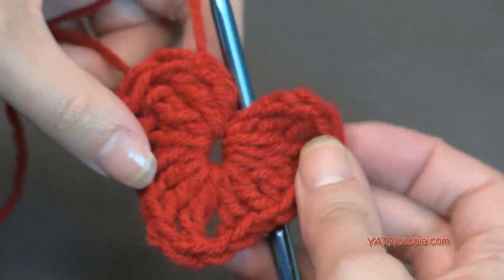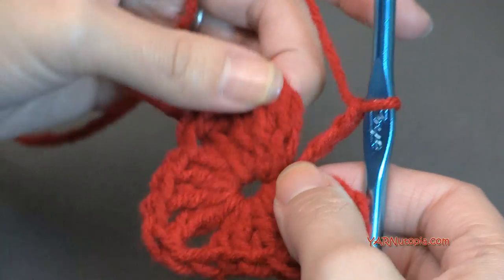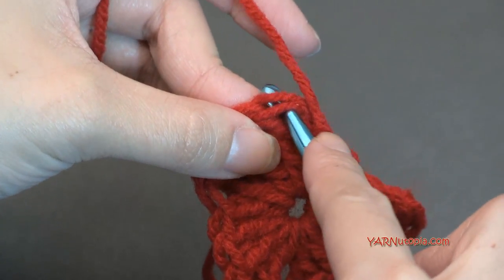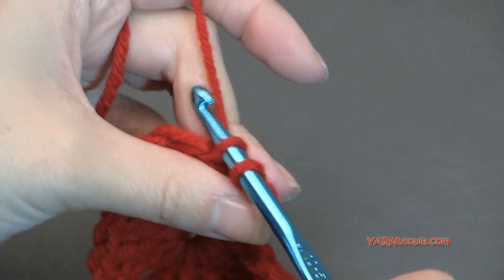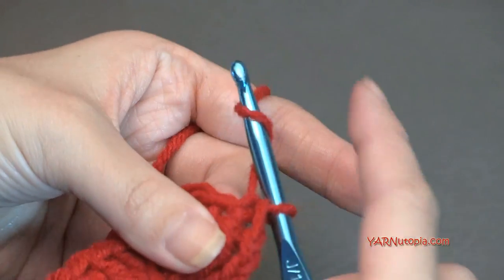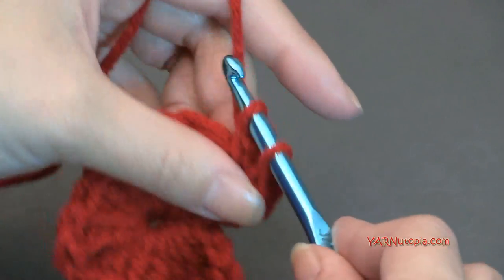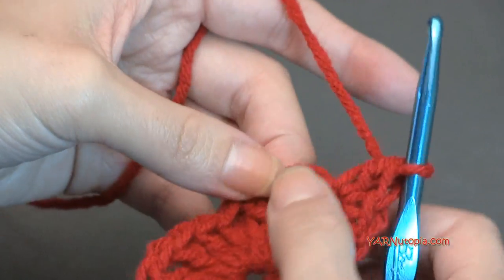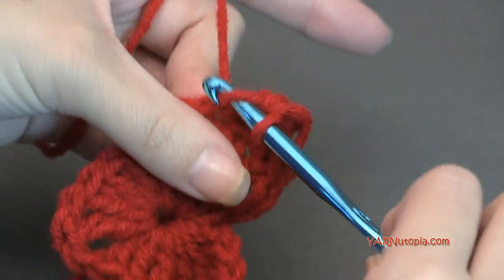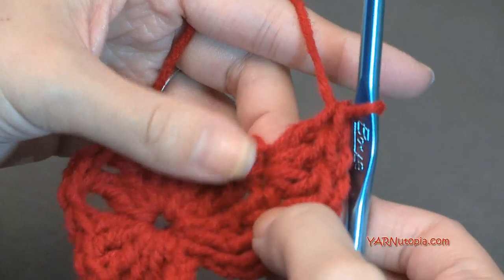Now we go on to round two of this heart. Chain up three — one, two, and three. Skip the first two chains, go into this treble crochet stitch and make a single crochet: go in, yarn over, pull through, yarn over and pull through two loops. In that same stitch, make a double crochet. In the next stitch, put three double crochets — one, two, three. Going into the next treble crochet stitch, put two double crochets — one and two.